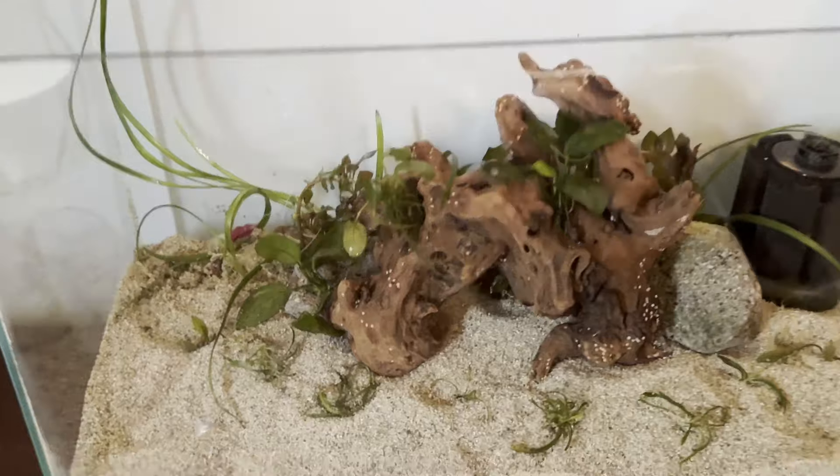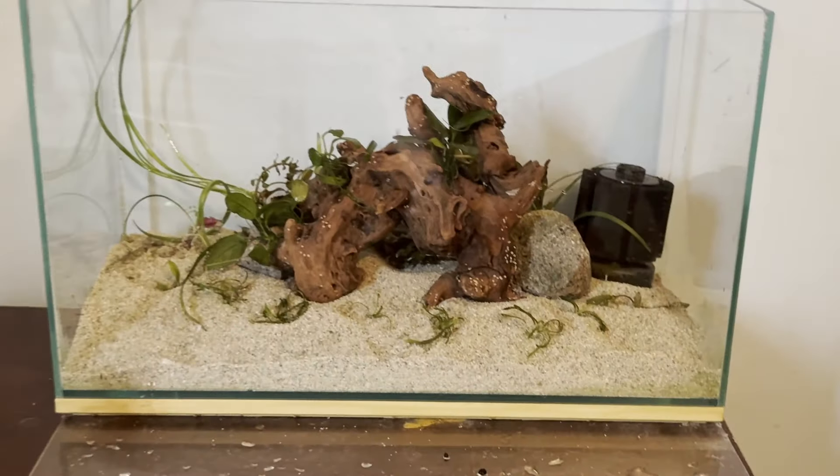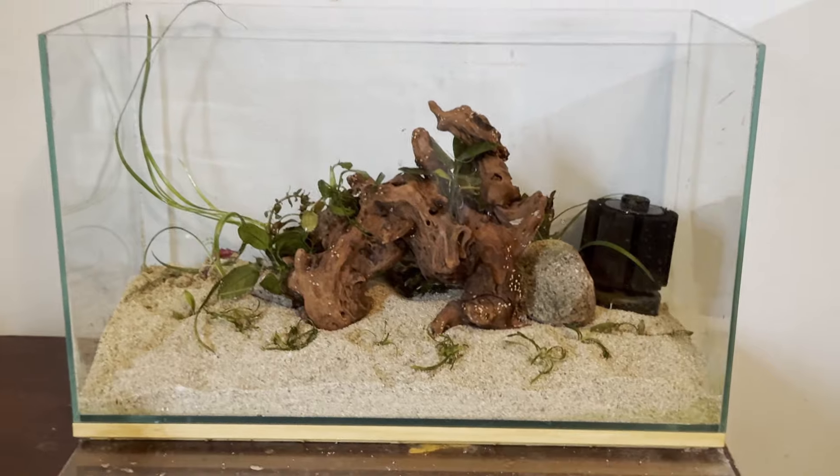The tank is now completely planted. Now we can fill this thing up - you can see all the plants back there. Now we're going to fill this thing up with some water, and then we can fix our light and we'll be all done.